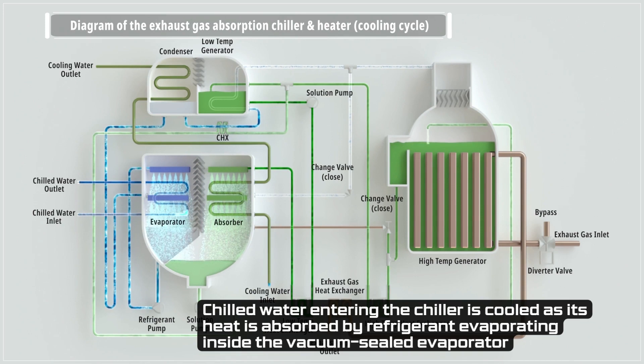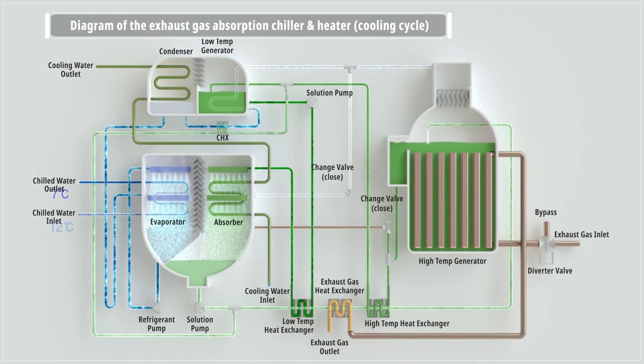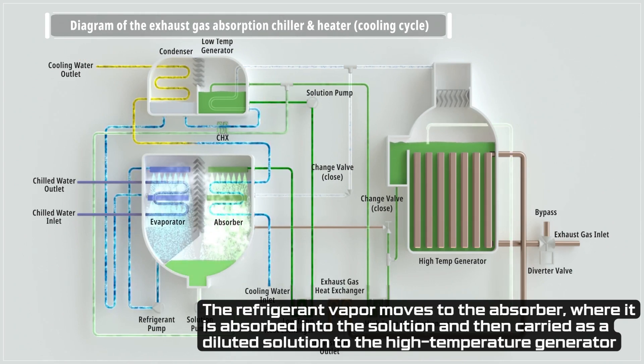Chilled water enters the evaporator, where the refrigerant evaporates under vacuum, absorbing heat and cooling the chilled water further. The vaporized refrigerant flows to the absorber, where it is absorbed by the solution. The diluted solution then moves to the high temperature generator.